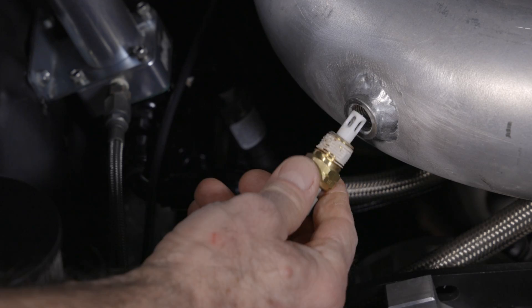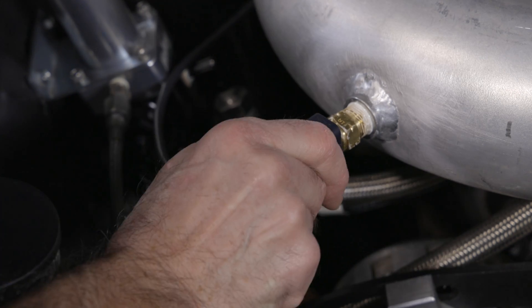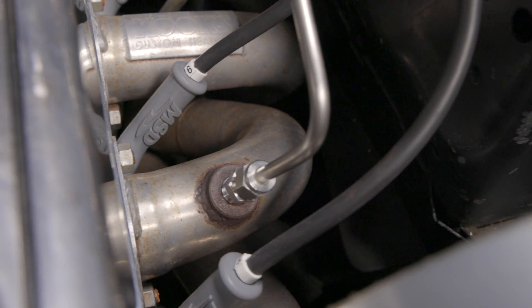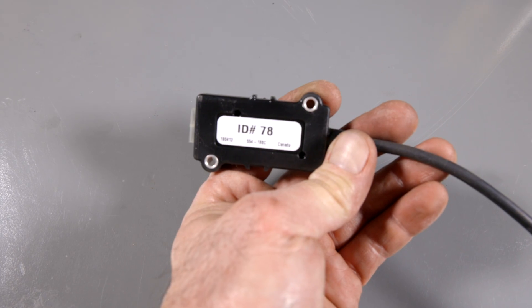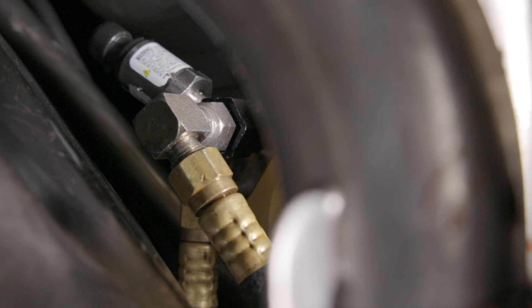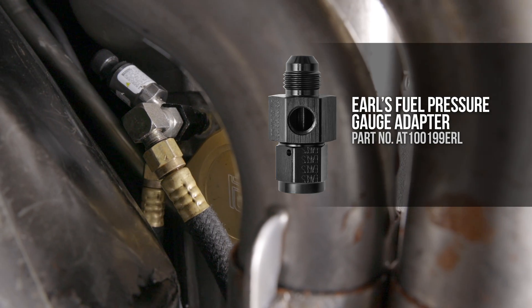Let's install all the sensors first to determine the length of the wiring. Starting up top, we welded a bung to the discharge tube and then went ahead and installed an air temperature sensor. Our header already had a bung, so the EGT sensor was a quick bolt-on. Before you mount the CAN EGT module, take note of the ID on the back of it. We mounted ours behind the dash, making sure we could reach the I/O module. For our converter drive pressure sensor, we used Earl's adapter fitting for a quick inline swap.